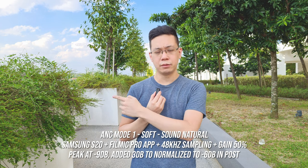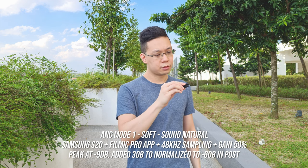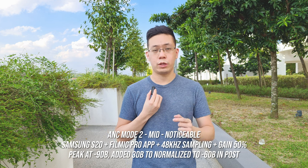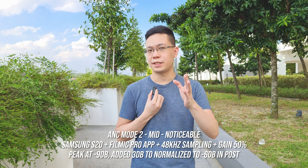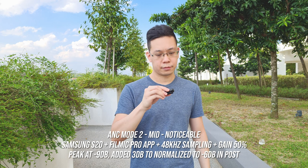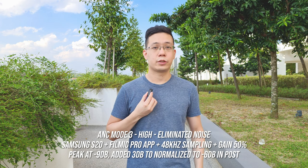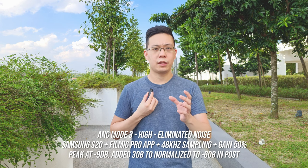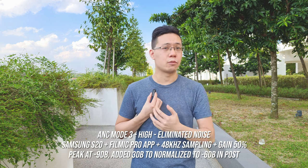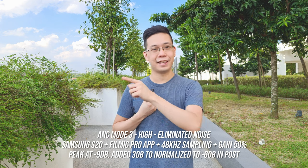With a car alarm audible in the background, ANC mode 2 is enabled — two LED blinks confirm it. Then ANC mode 3 is tested. Even with wind coming from the side, kids crying at a distance, and road traffic present, the mic continues recording through all three modes for direct comparison.